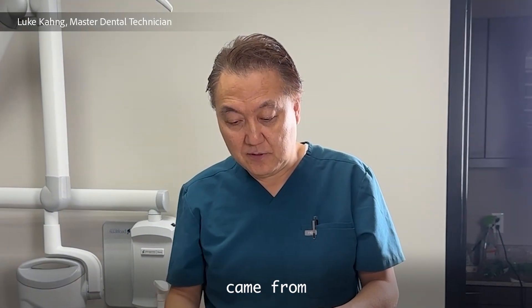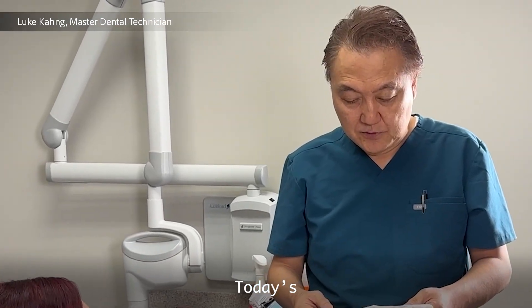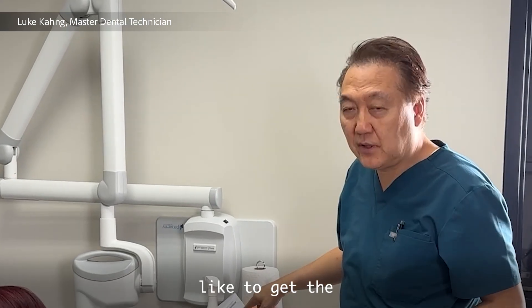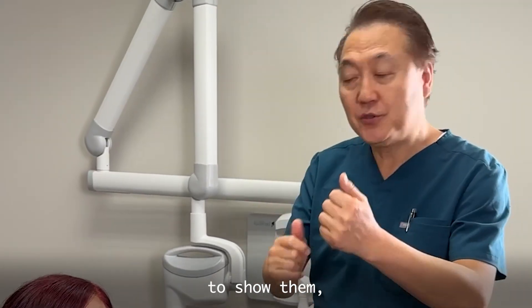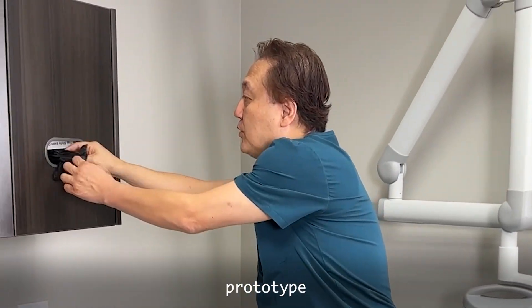This patient came from St. Louis. Today, let me see the doctor's prescribing information. So we would like to get the smile. I'm going to show them the prototype today.